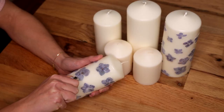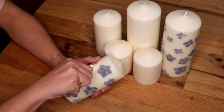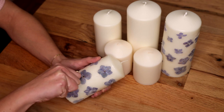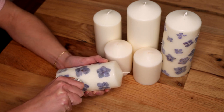The wax will dry looking a little rough and uneven. To smooth it out and have the colors of the flowers pop, use a lighter. I recommend a barbecue lighter, as a regular lighter did get really hot on my hands. This really helps smooth out all the wax and brings the color of the flowers out.